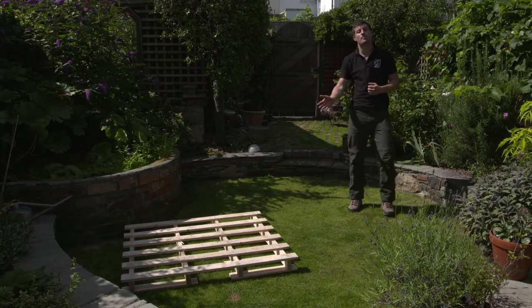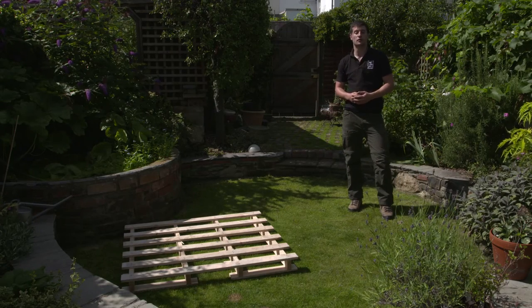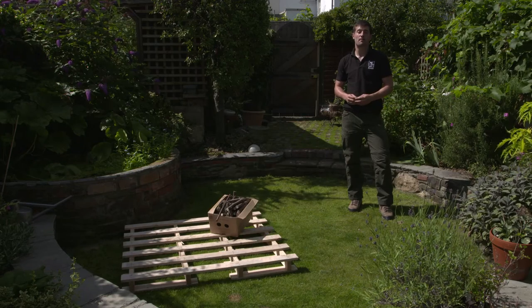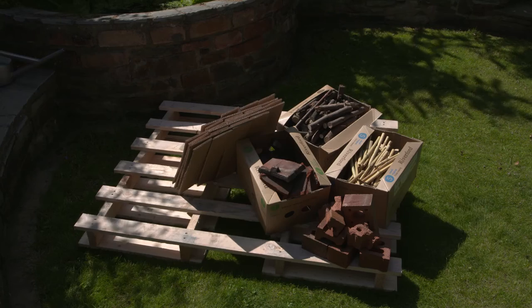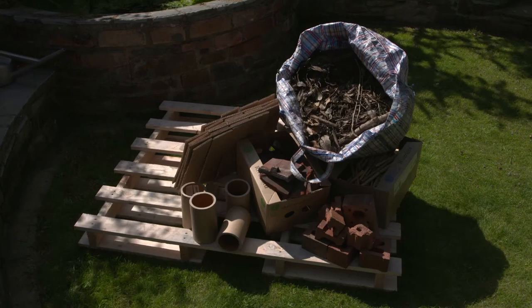First, a four-bar pallet that hasn't been treated with any chemicals or any paint, sticks, bamboo canes, brick, broken tile, cardboard, cardboard tubing, and soil and leaf litter.